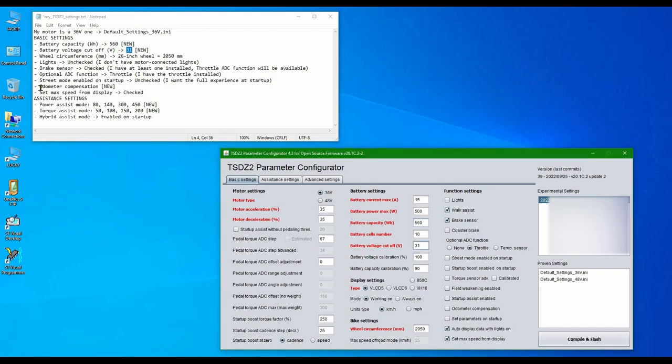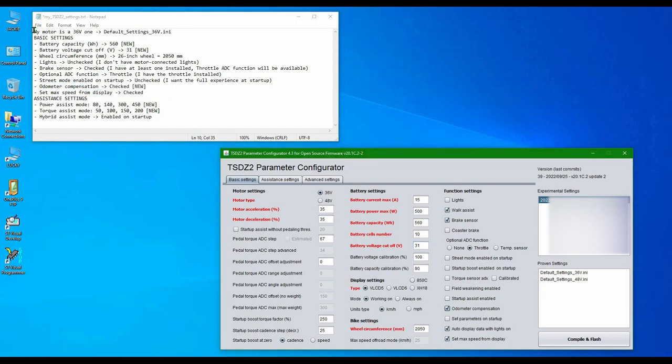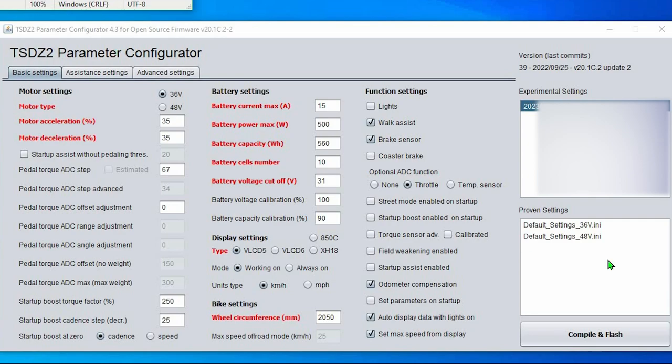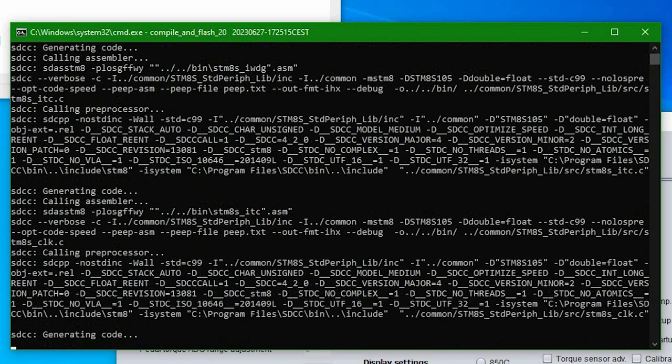First of all, let me flag the odometer compensation option. I also adjusted some battery settings based on my battery pack. Moreover, I set the same volt cutoff as on my Bafang kit — 31V is a more conservative number than 29V to make my battery last longer. All the rest stays the same as in the last video.